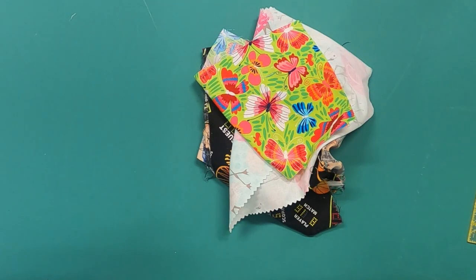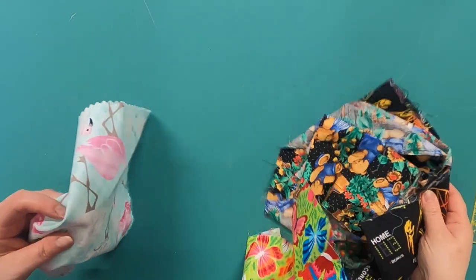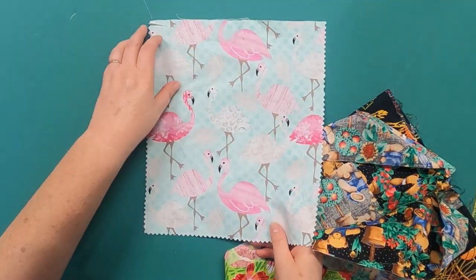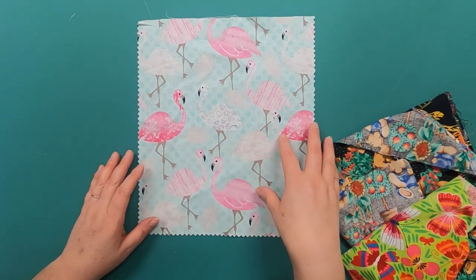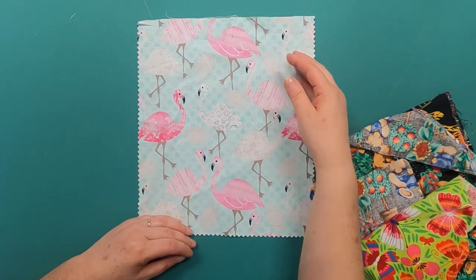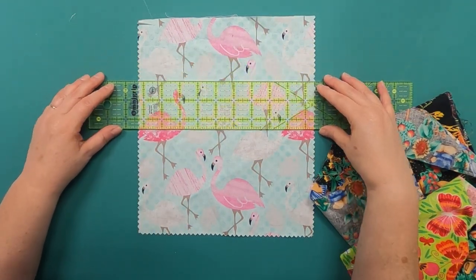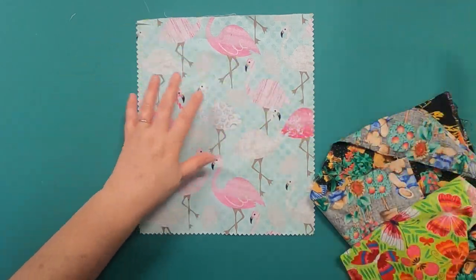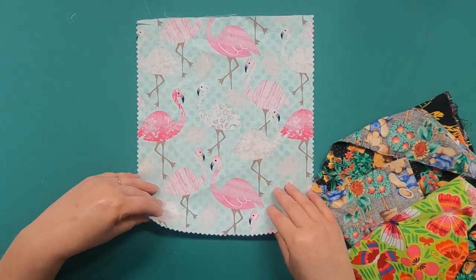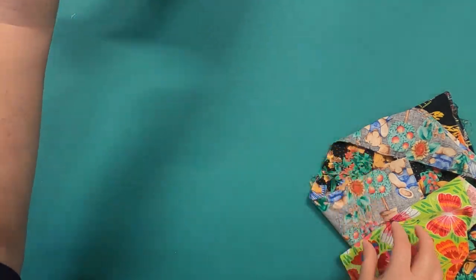Let's talk about using yardage or other scraps that aren't already strips. I pulled a few examples. One is this flamingo print — even though it's adorable, the motif is too large for this quilt; using a ruler you'd only get the flamingo heads, and I think the whole appeal of this fabric is how big they are, so I'll save it for a different project.